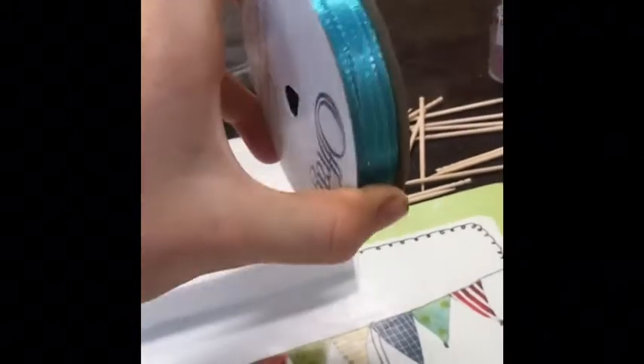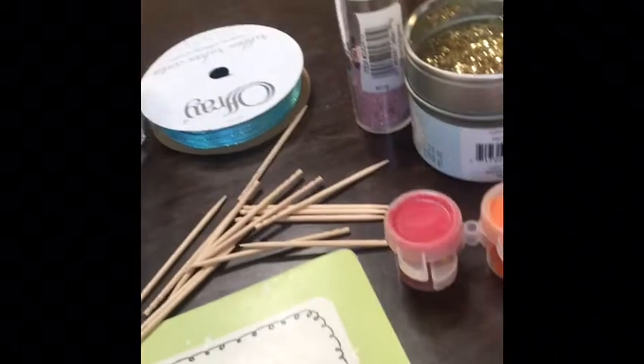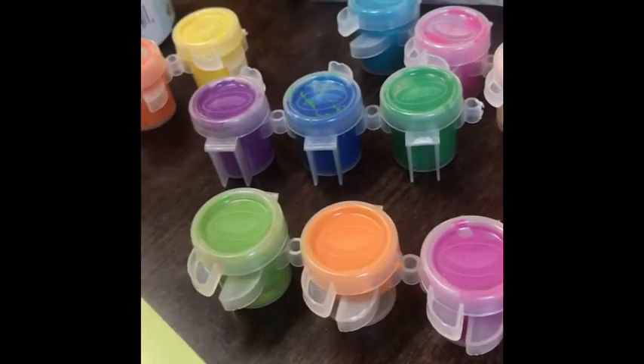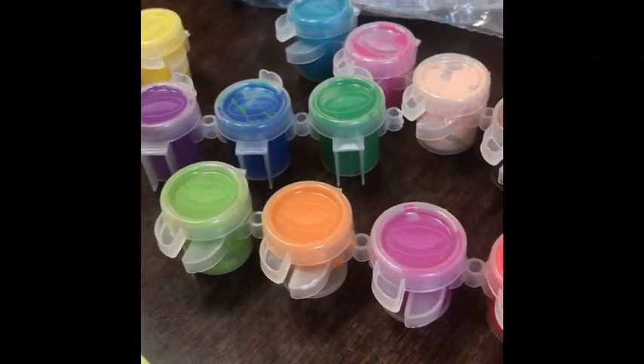Some ribbon of any color. I'm going to be using blue glitter. Some toothpicks. Some glitter — I'm using two different types of glitter but you can use only one. And then you will need some paint. I'm using these Crayola paints because I really want to get rid of them. You will need some polymer clay and a hot glue gun and hot glue sticks.